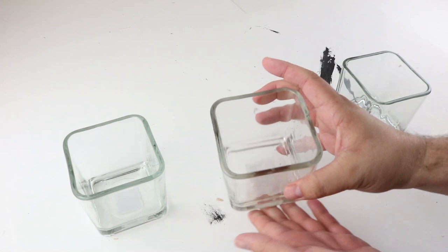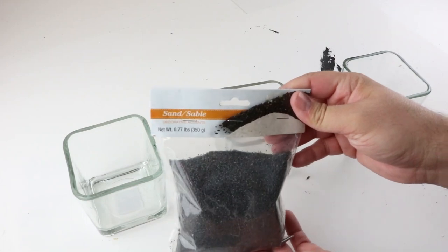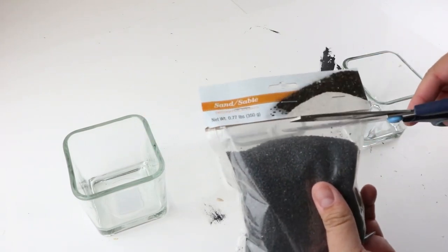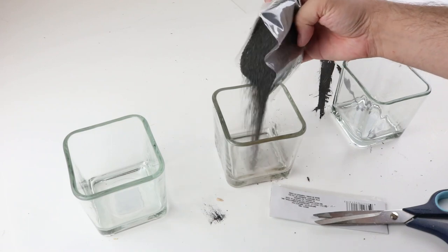For our first project, we're going to use three of these square glasses from Dollar Tree and this decorative sand in the color black. This is probably going to be one of the easier projects that we do today. All we're going to do is take three of these bags and pour one bag into each glass container.